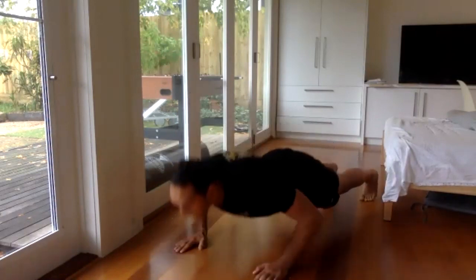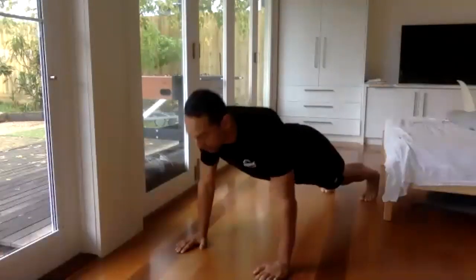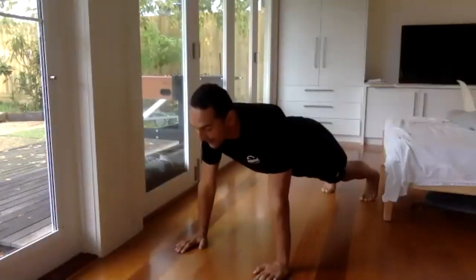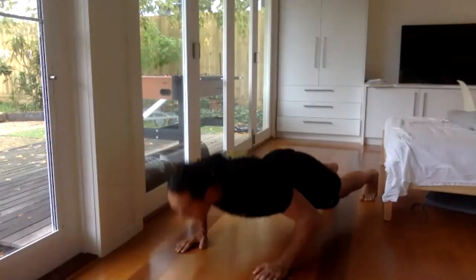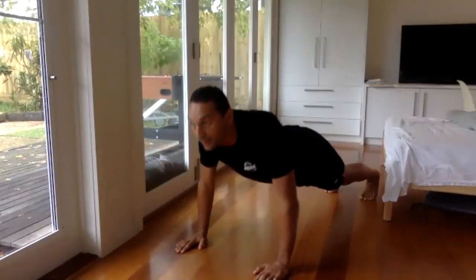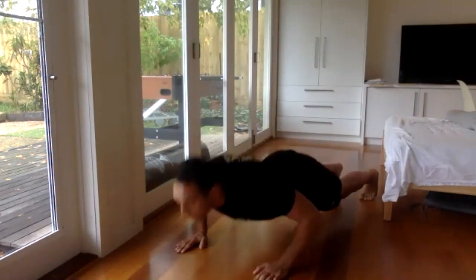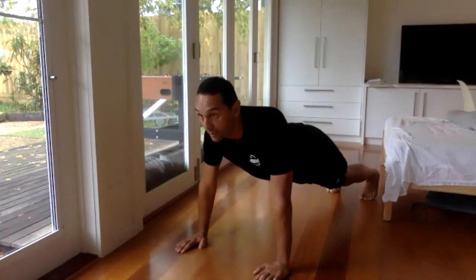We're there, on the way up. If you're getting sore, it means you're getting better. Not too sore though. If you can't keep on going, that's when you start actually getting better. 10 more seconds.